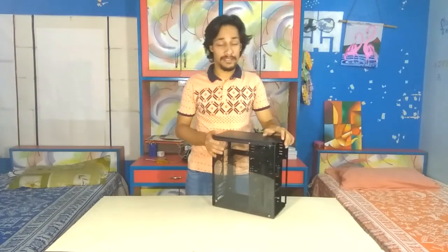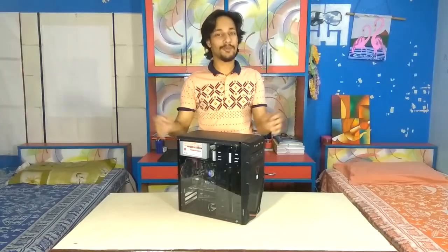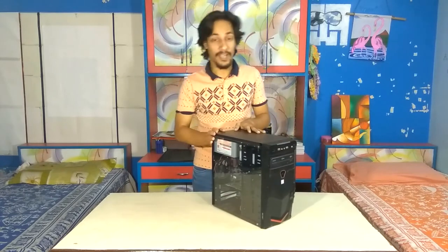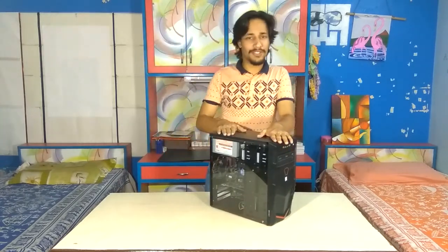Now all we have left is putting back all the components and the plastic covers inside. It took me a while to put all the components inside the case, and here's the final product — the hard work pays off. And now let's do the awesome montage.